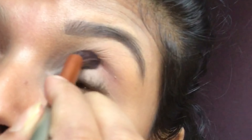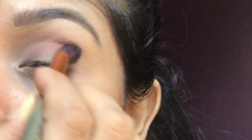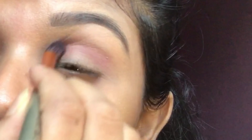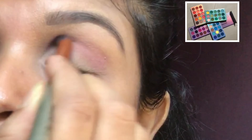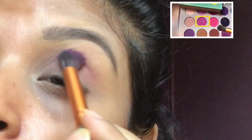Today I am going to use two eyeshadows — one is from Beauty Glaze, that is Reversal, and another one is also from Beauty Glaze, that is the 4 in 1 Color Book. I am using this color for the transition color.